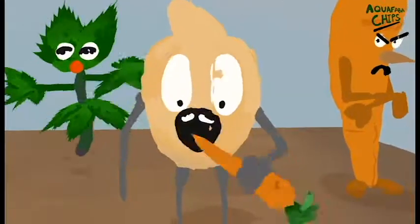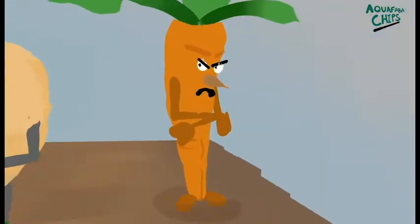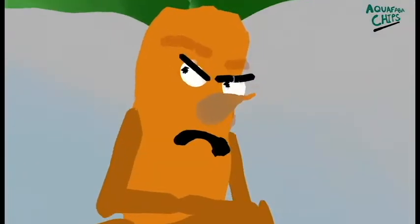The grumpy one is Mr. Carrot — he is actually pretty sweet in taste, that's why we wanted to include him in this chips recipe.